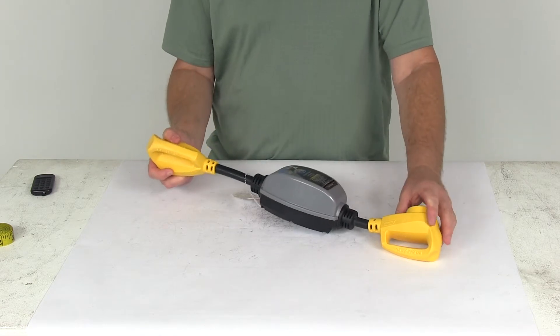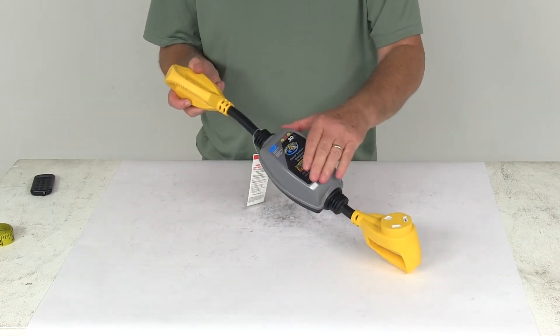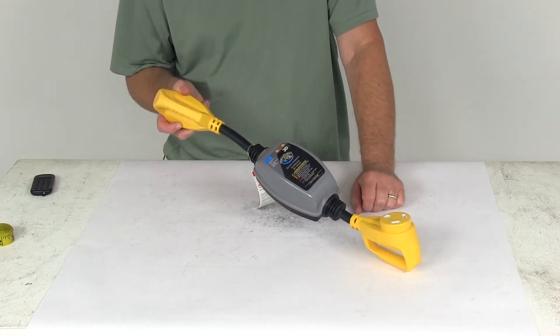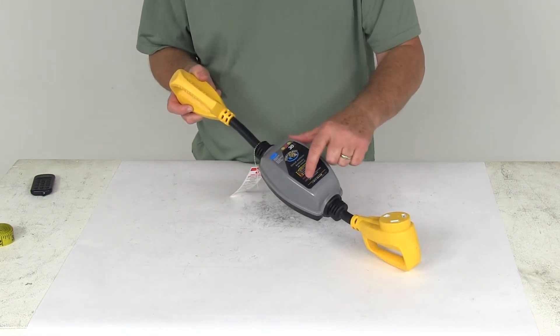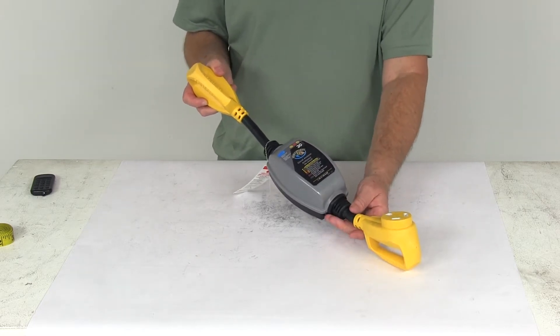It will protect your RV from power surges up to 2100 joules. On the very front of the box right here it has the diagnostic lights that will indicate faults before you connect your 30 amp electrical cord to your RV. When you plug it in there will be a light up here that will tell you it's surge protected, and then it will show you how to read the combination of lights to tell you what circuit is being affected, if any.